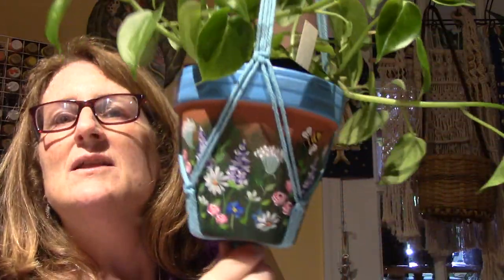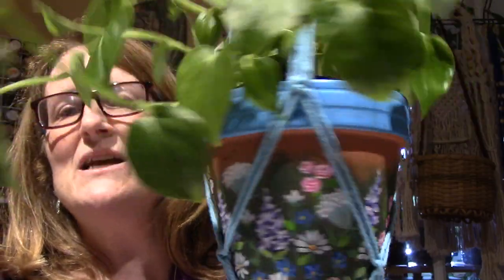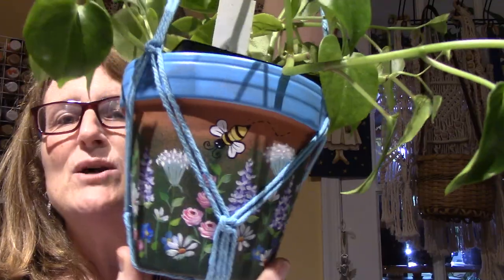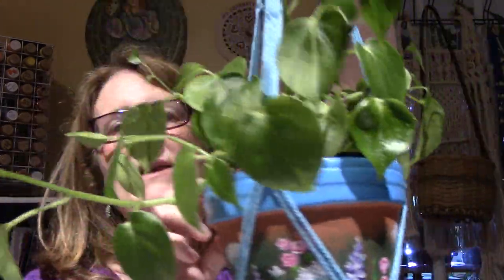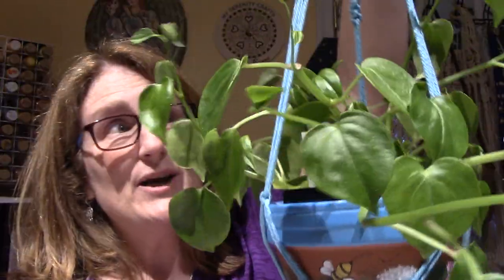Hello, it's Sarah. I'm at my desk. I wanted to show you something. This is a Peperomia. I shared this pot that I painted — it was a class I took at Creative Innovations in Painting on Facebook. It's a terracotta pot and I just put a little design on it. My Peperomia is in a square nursery pot and it fits in there pretty good, so I thought I'm going to macrame a plant hanger to go with the pot, and that's what I did.